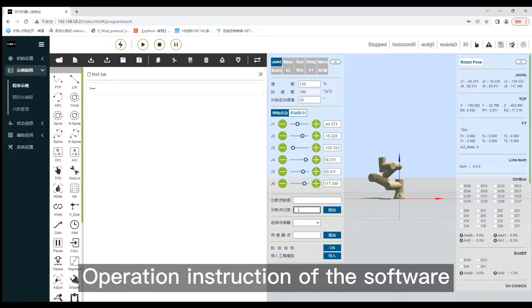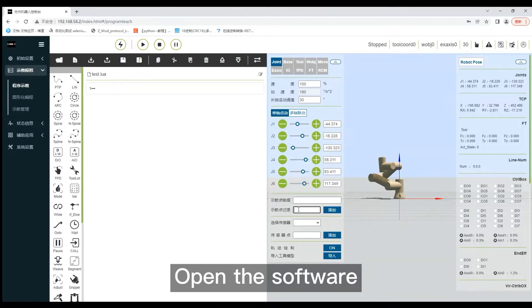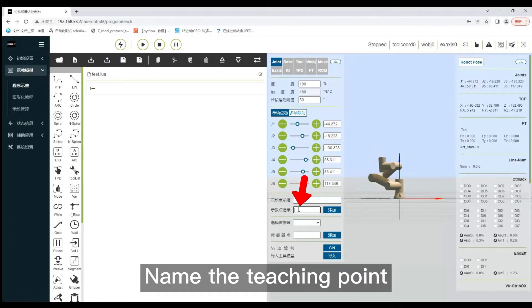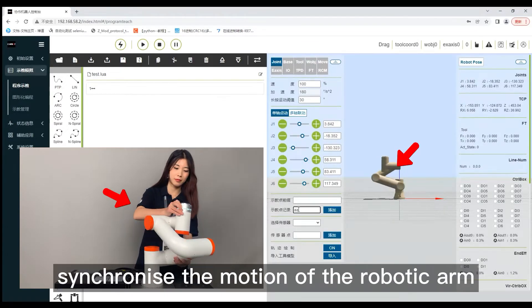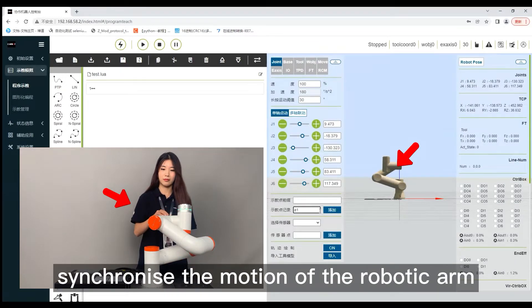Operation instruction of the software. Open the software and name the teaching point. When teaching, the software will synchronize the motion of the robotic arm.